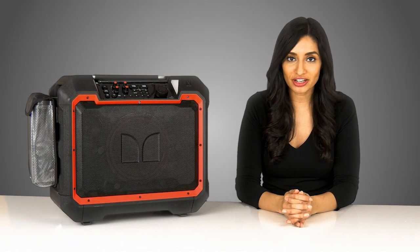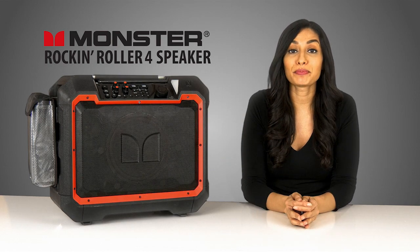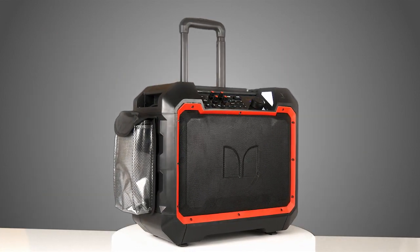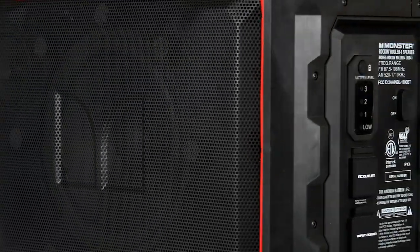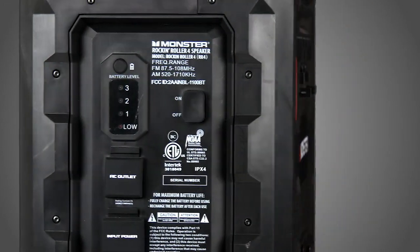Hey guys, it's Evita and today I'm going to talk to you about the RR4. What we've got here is one of the biggest and loudest wireless speakers on the market. This is the Rock'n Roller 4 by Monster, a speaker that earns its name from the high power audio performance and wide-ranging utility.